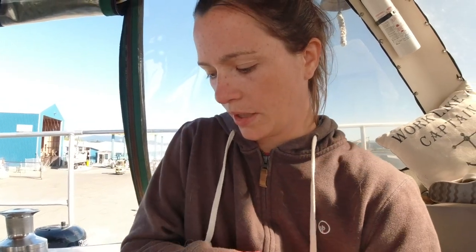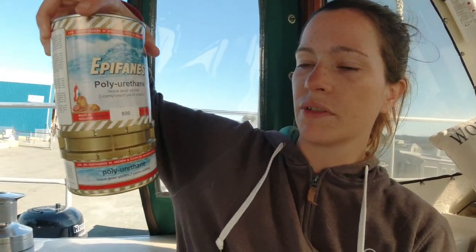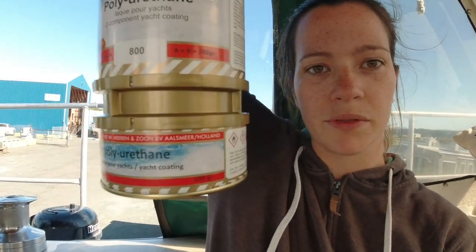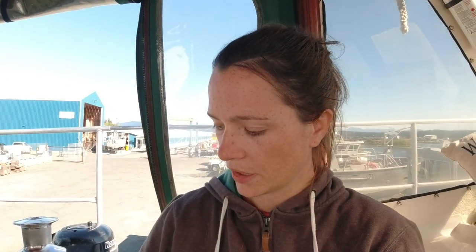We didn't realize that, and we didn't think we'd need the whole can, so we mixed them separately. They're mixed by weight — not by volume — so it says 250 grams, and A plus B equals 750 grams. That made it a little difficult. I would highly recommend if you're doing this yourself to actually mix it in the can, as long as you have enough surface area to pour the whole thing in.